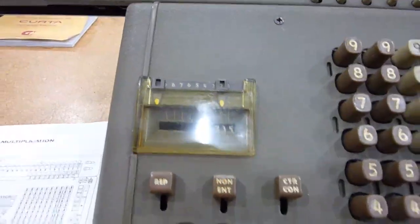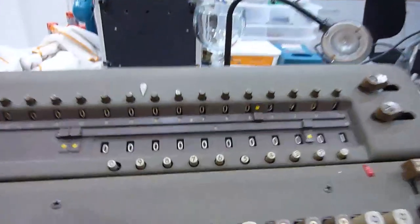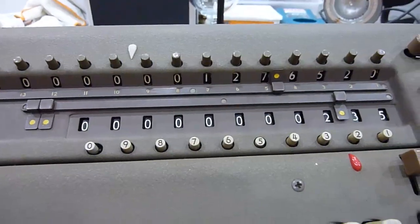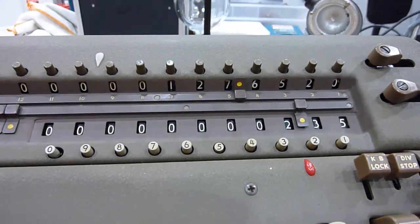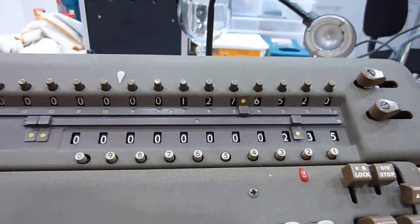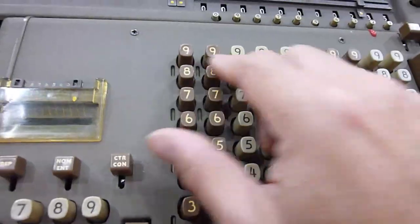Off we go: 235 times 5432. Multiplication button — go. There we go. It's 1,276,520.